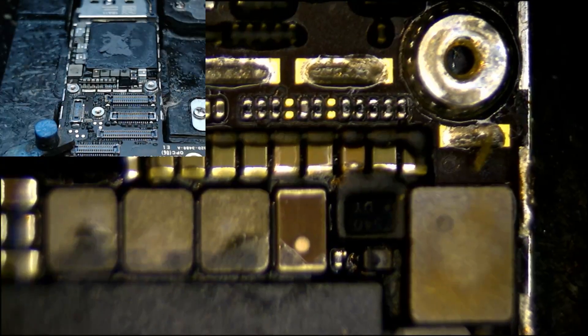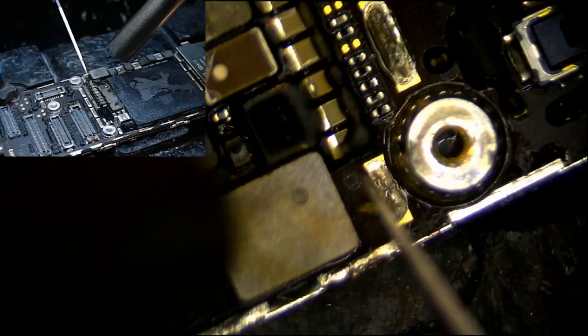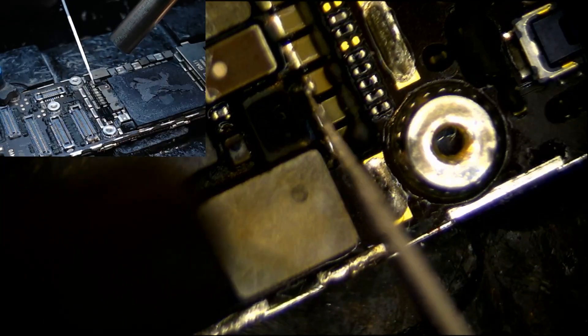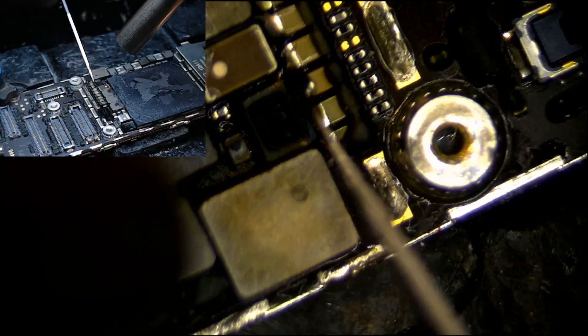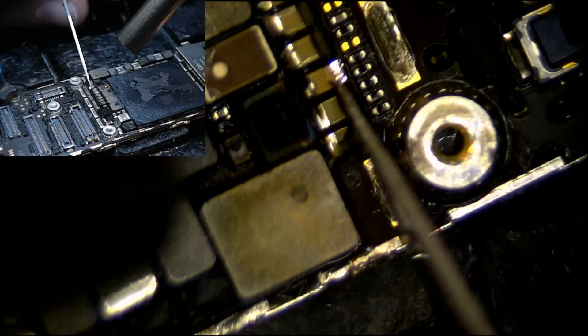Okay guys, so we have here an oldie - an iPhone 6 backlight. What we've got here is, well, hopefully I have all the parts that we need. I'm not sure that I have a driver, but it looks like a diode and a capacitor. I'm going to go with this cap right here, just based on the look of it.